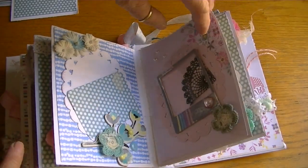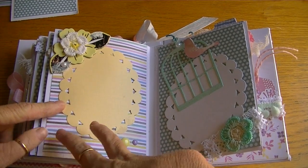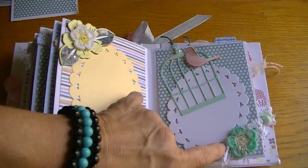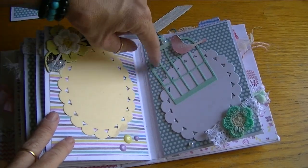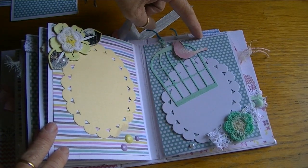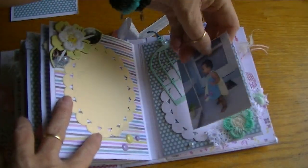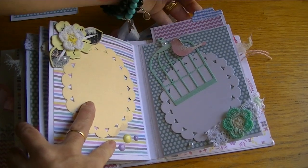The next page I added some more enamel dots, layered a chipboard piece with one of the crochet flowers from Michael's, added a little bit of gesso and a little pearl. The next page uses an MFT die with the birdcage and the little bird - I sprayed them both, this one with the green spray and this one with the pink spray. I put lace with a crochet flower from Michael's - I thought that was really sweet. A picture would look really cute on there with the birdcage peeking out, and this is the insert.